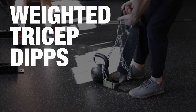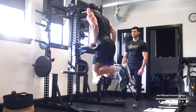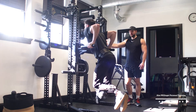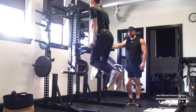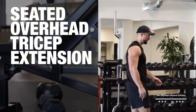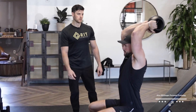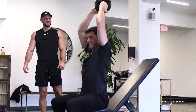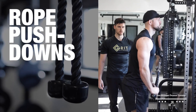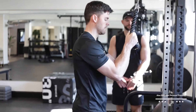Moving on into triceps — we're going to do some weighted tricep dips. Nice depth, Alan. Then moving into seated overhead cross-step extensions, really focusing on the stretch here. Five more, you got it, keep moving.